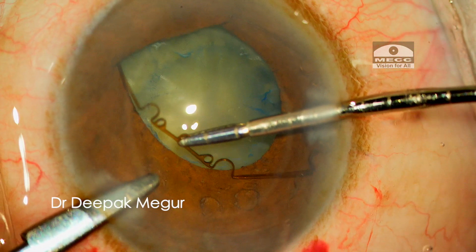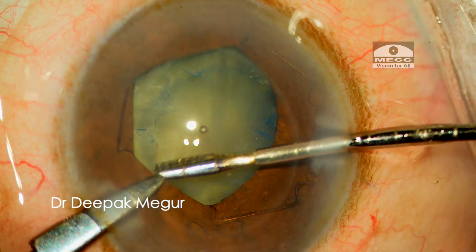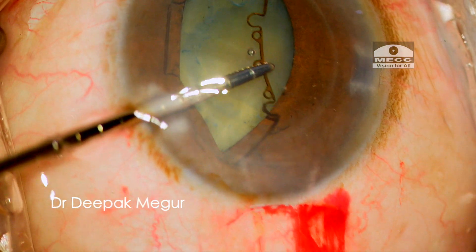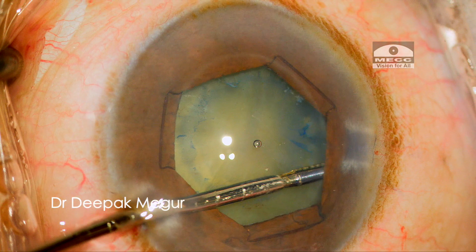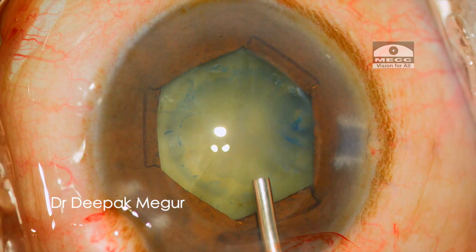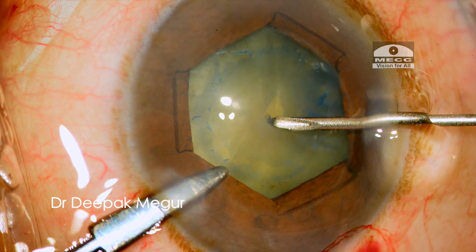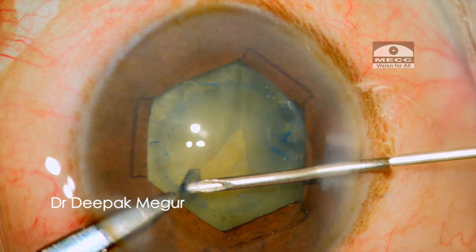The next alternative pair of notches are engaged onto the pupillary margin. Now, switching hands, the forceps is used from the opposite side port to engage the remaining pair of notches into the pupillary margin. Once the ring is placed, we have a decent amount of exposure to continue with the rest of the procedure.